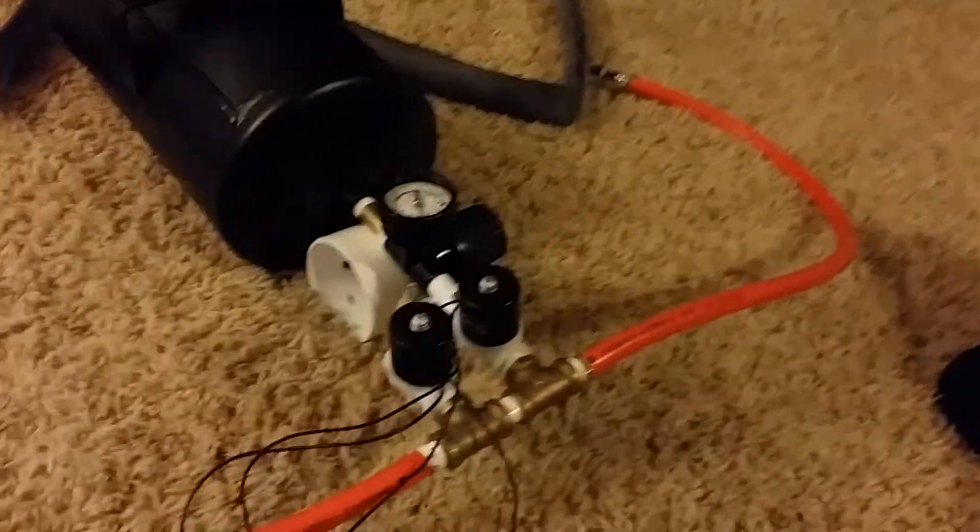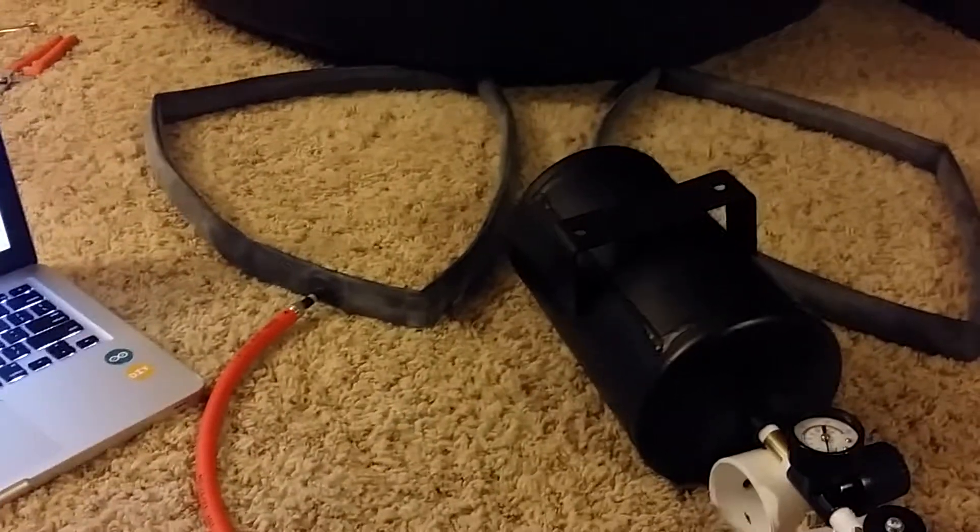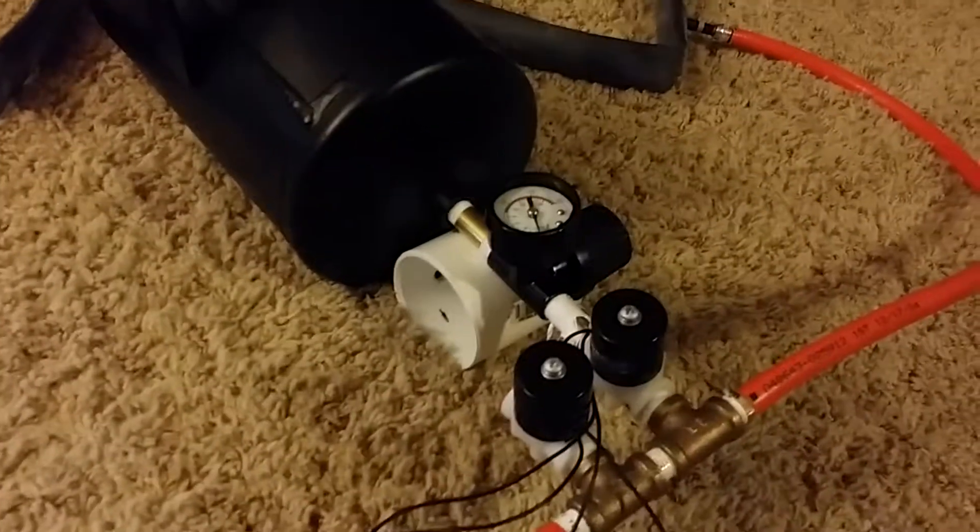Okay everybody, this is my ballast system for my ROV — my first ROV actually.